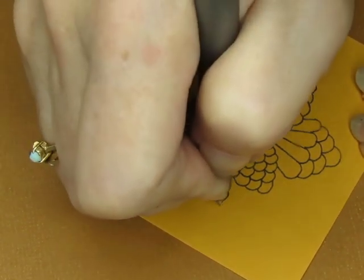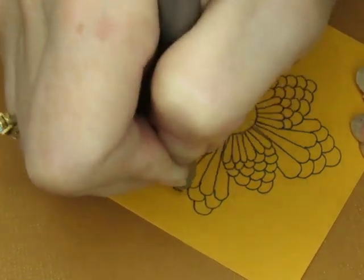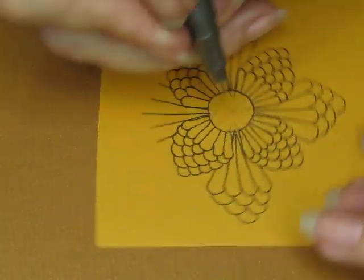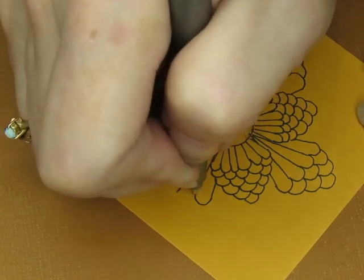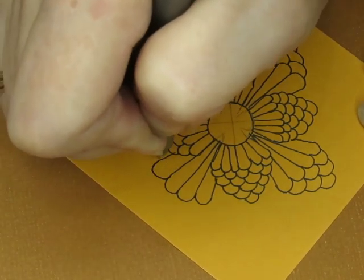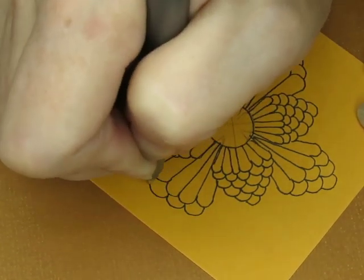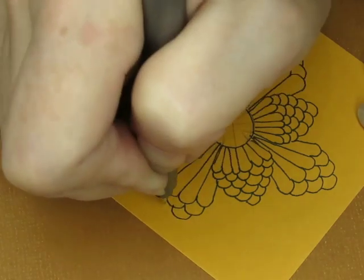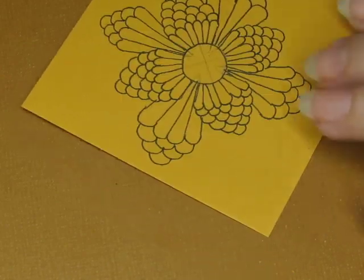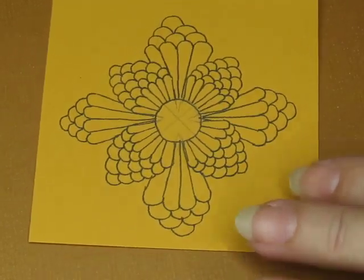Okay, so then we're going to do our lumpy bumps — bumpty bumps. That made them kind of small because I don't have very many of them since my circle's too small to start with. But that's okay because I can always do another layer.